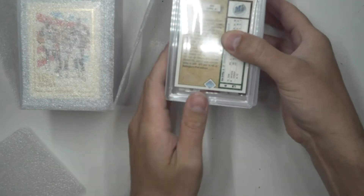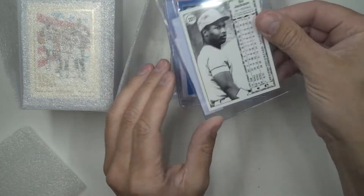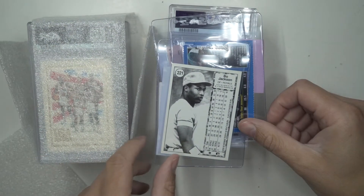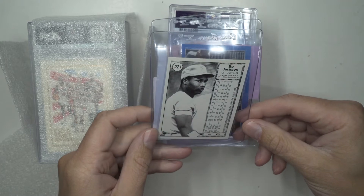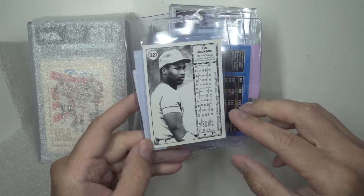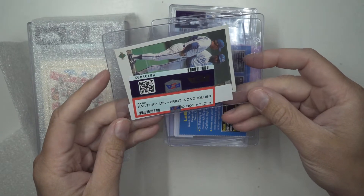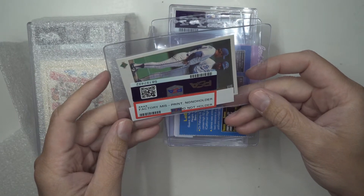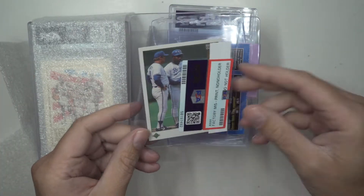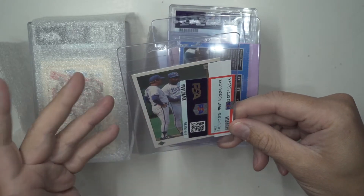First things first, we're gonna get to the items that did not get graded. This one I thought was cool - it's an '89 Upper Deck. It didn't have the hologram and it was black and white on the back, so it came back as a factory misprint - no holder. That sucks. I thought it would have been cool to have that error in a PSA slab. If anybody knows where I could get that done, if somebody else will grade it, that would be kind of cool.